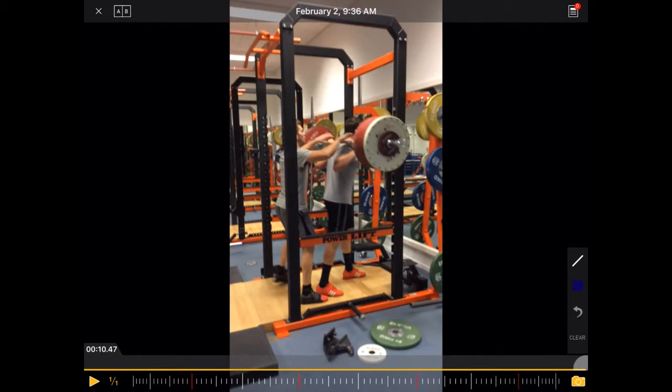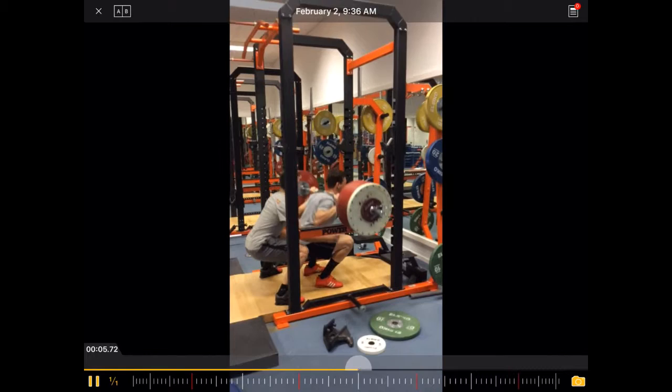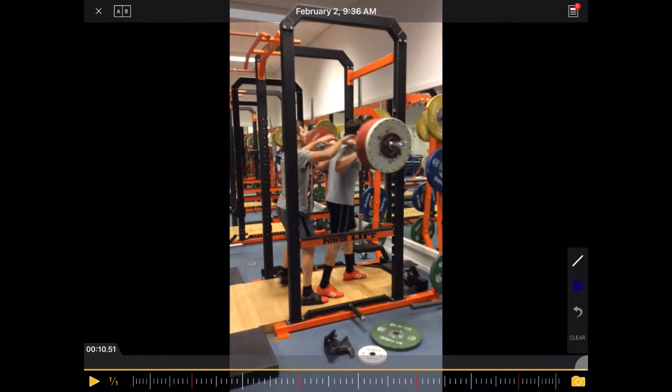So let's have a look at this back squat here from Jelle van Horkum, professional BMX rider. 170, 180, 185. So let's look at that in slow-mo.